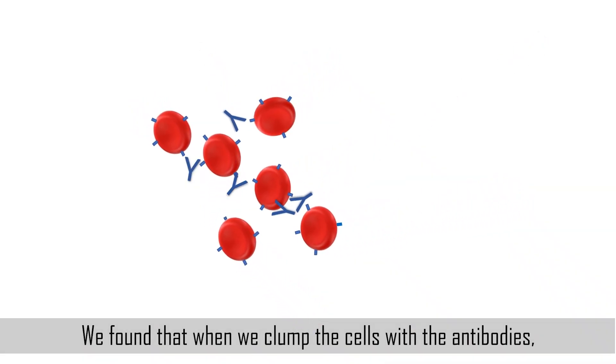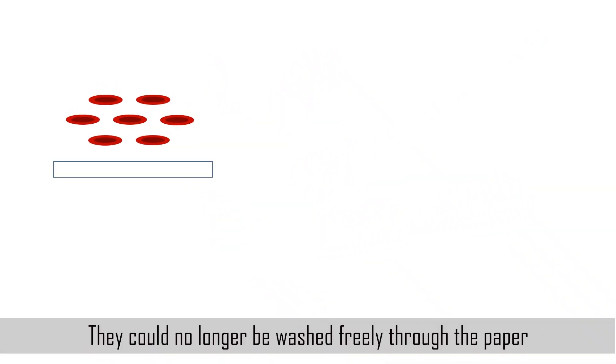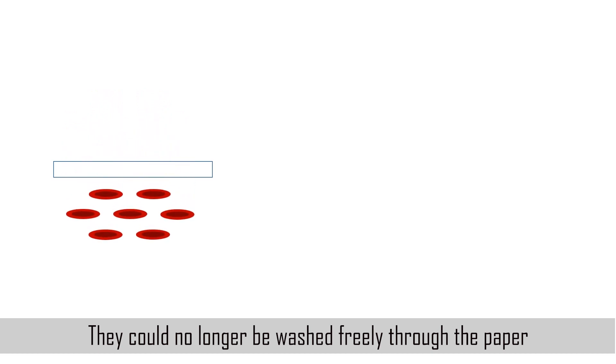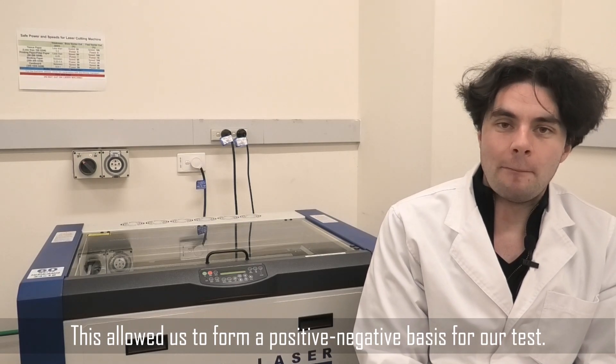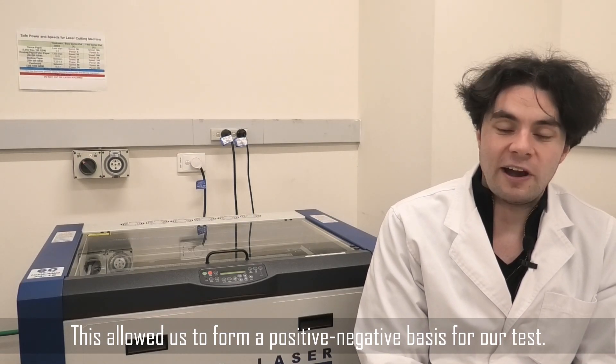We found that when we clumped the cells with the antibodies, they could no longer be washed freely through the paper. But the cells that weren't clumped with the antibodies still could. This allowed us to form a positive-negative basis for our test.